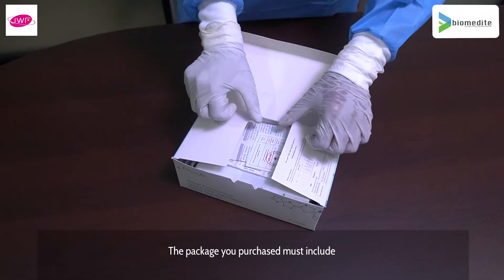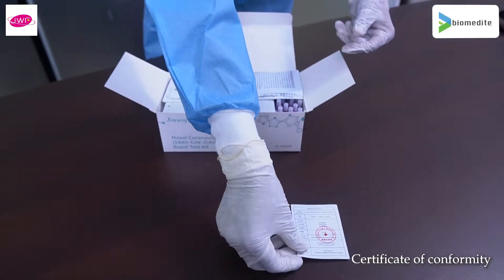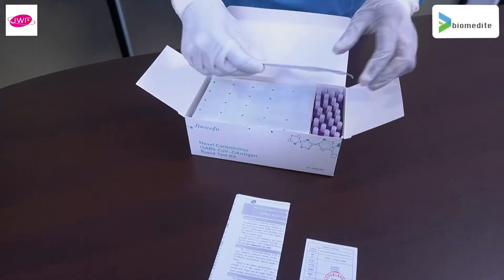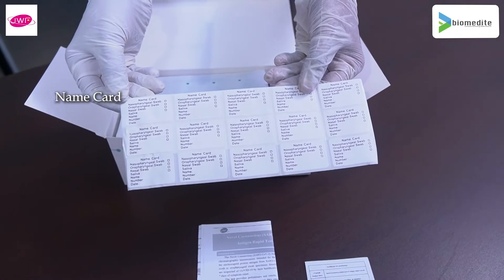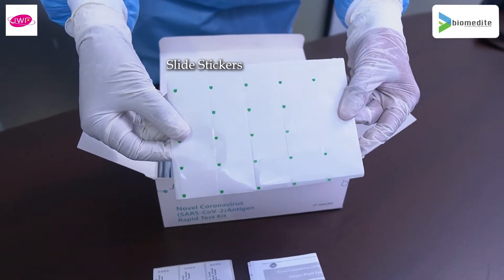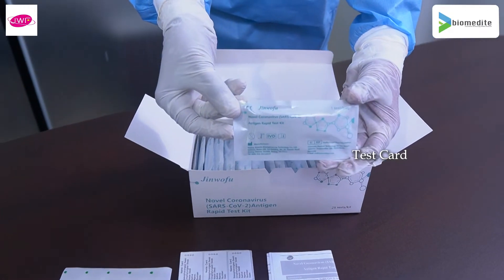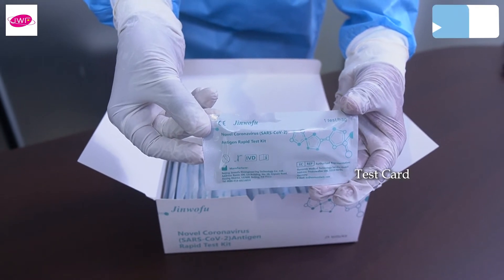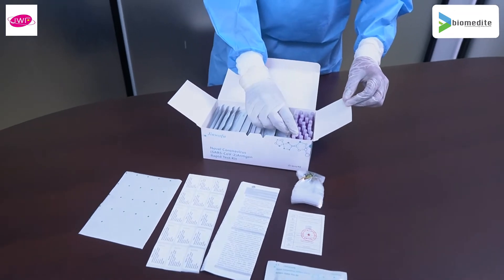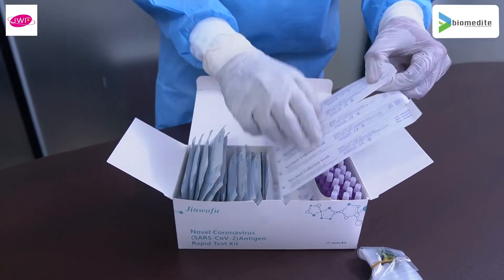The package you purchase must include a certificate of conformity, introduction manual, name card, slide stickers, test card, biosafety bags, sampling tubes, and a nasopharyngeal swab.